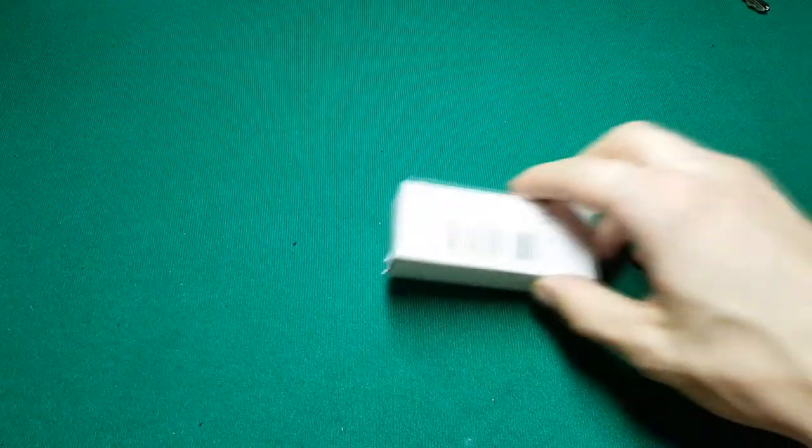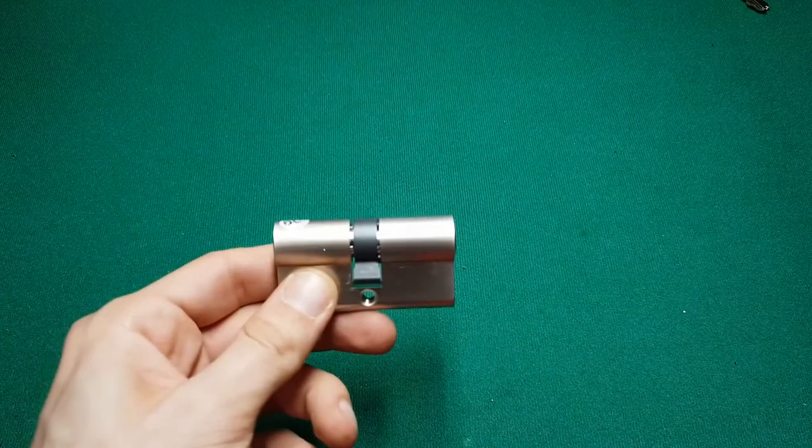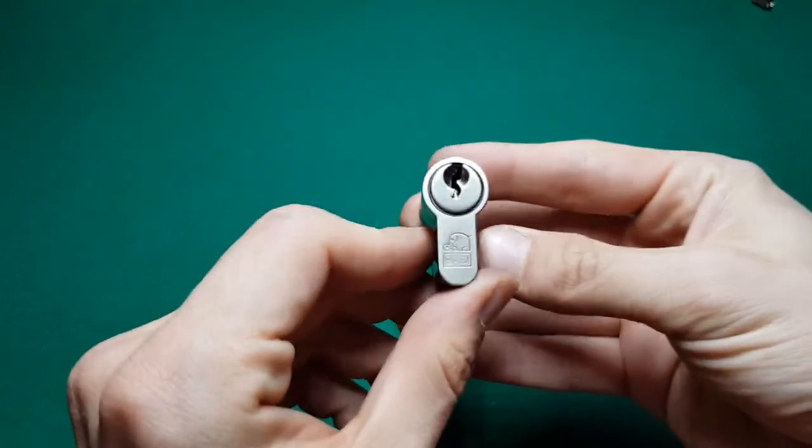Hello everyone and welcome to my picking journey. Today what I have for you is what came inside this box, and it was exactly this BASI Euro cylinder type lock.